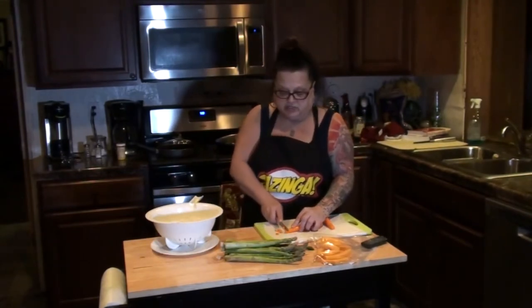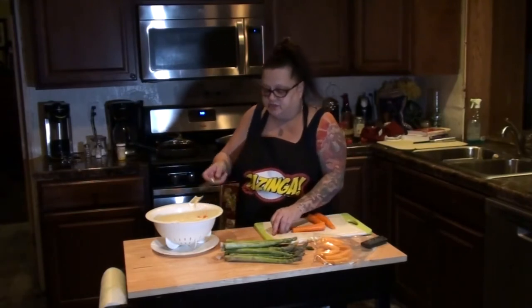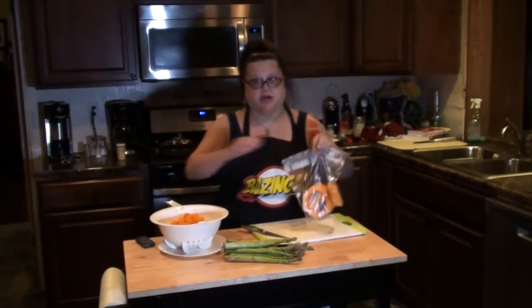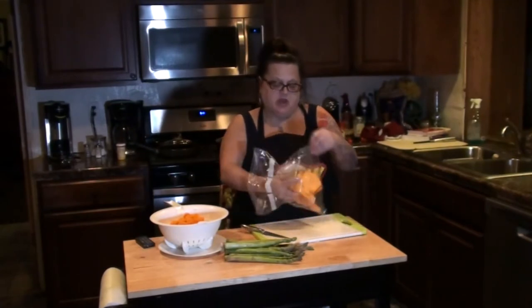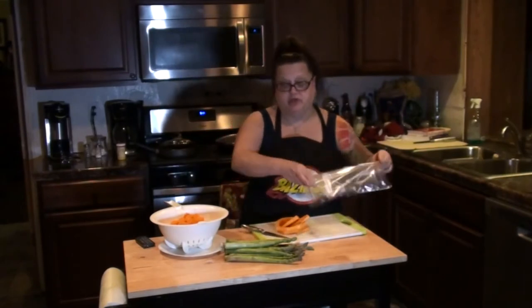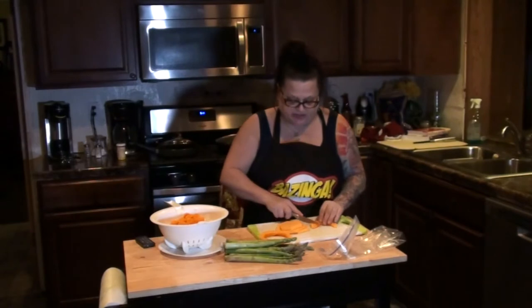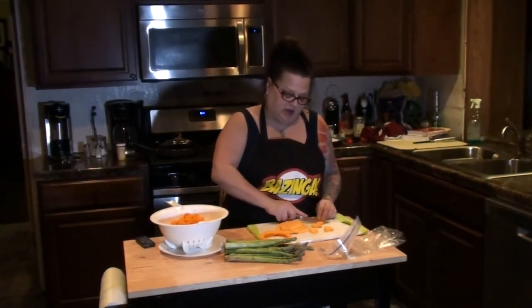I am just going to chop up my carrots and add them to my colander. So I will do that and get back to you when I'm done. I cut up the carrots we had left over and added them in. We also had some butternut squash left over from the other night, so I am going to cut those up into little chunks and throw them into the mix as well.